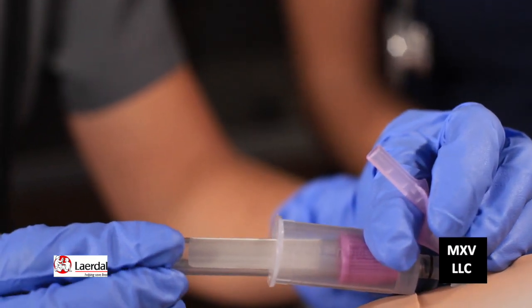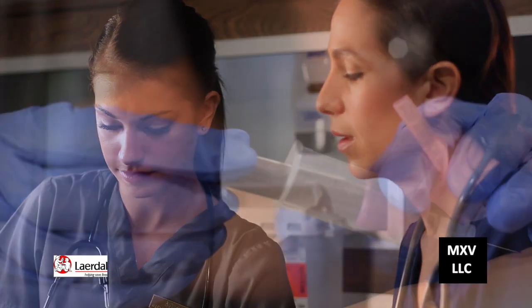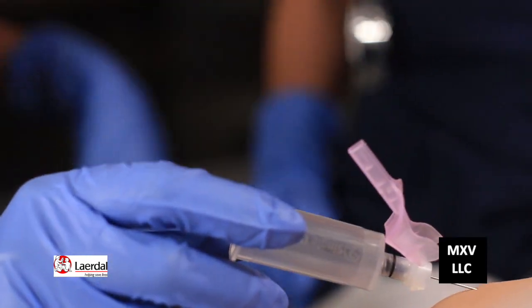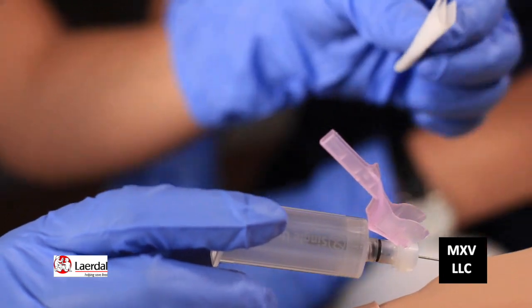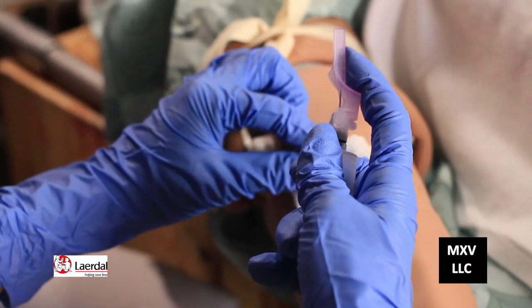Now I'm going to stick the vacutainer on. You got the blood. Take it off. Release the tourniquet. Get your gauze ready, take the gauze and put it on there, then take the needle out and put the safety on the needle.